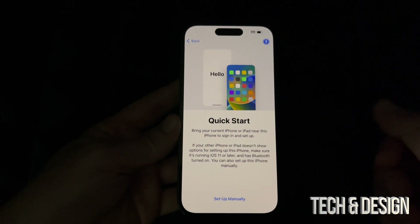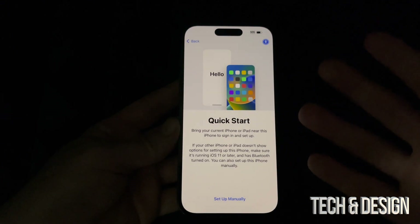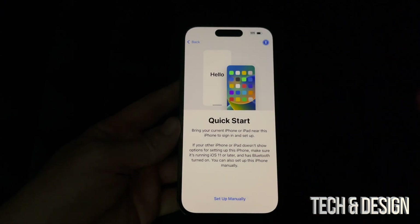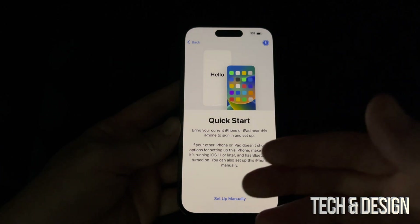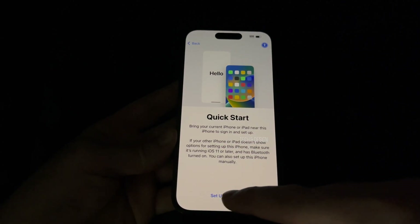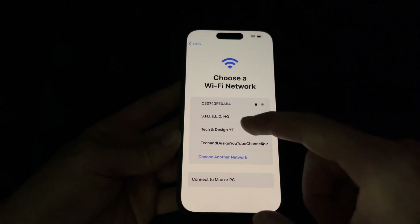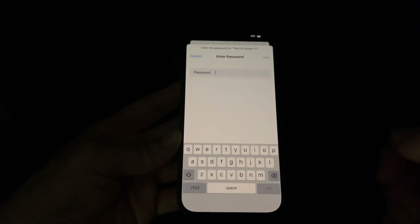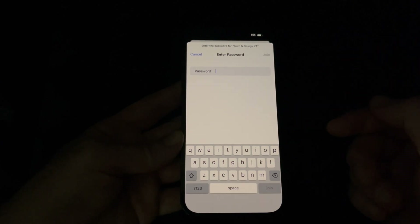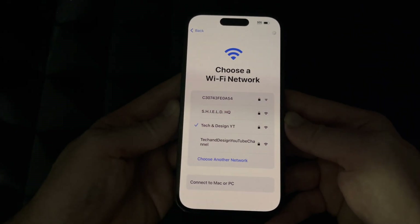If you had a previous device, you could transfer from an iPad, but it only transfers some things — not everything. If you had contacts, those transfer through iCloud anyway, so you don't need the old device beside you. Assuming you're brand new, go to set up manually, then choose your Wi-Fi network. I recommend actual Wi-Fi rather than a hotspot, as hotspot sometimes doesn't work during setup.